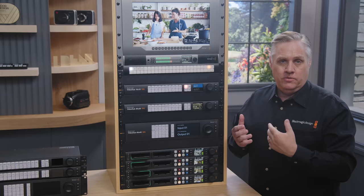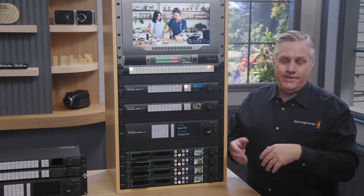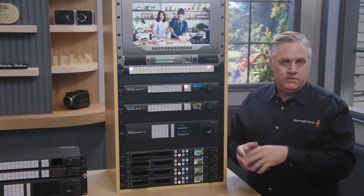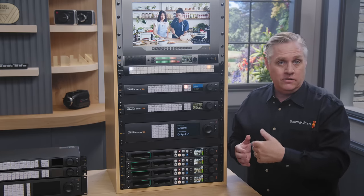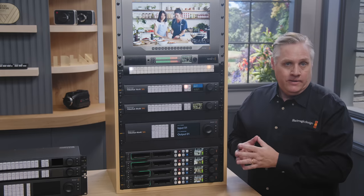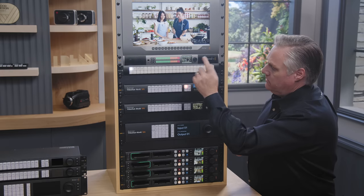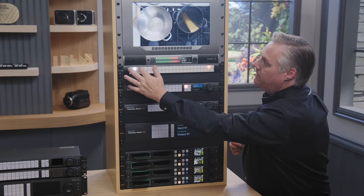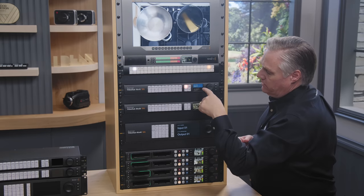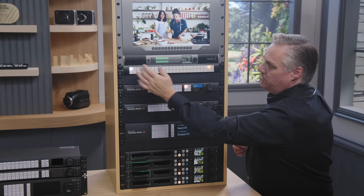The new models also support the VideoHub protocol, so any custom automation will work. It's a text-based protocol — very easy to use, you can use Telnet to learn it. The routers also support the VideoHub Master Control and VideoHub Smart Control. I have a VideoHub Smart Control here, so I can just push buttons to change the router output to the Monitor. You can see the labels change on the router as I do it.